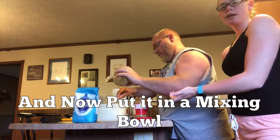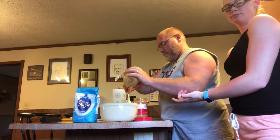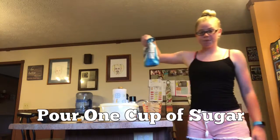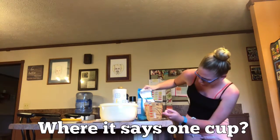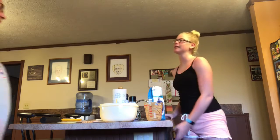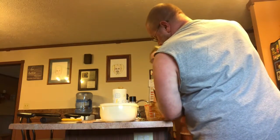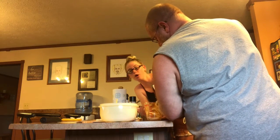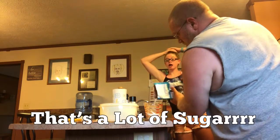Now you put it in a mixing bowl. You pour one cup of sugar. Where's the one cup mark? Where is that one cup? That's a lot of sugar.